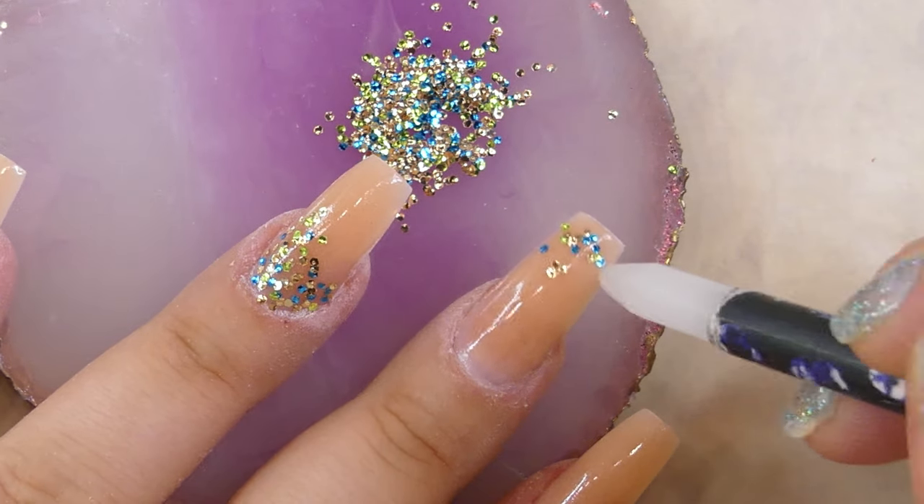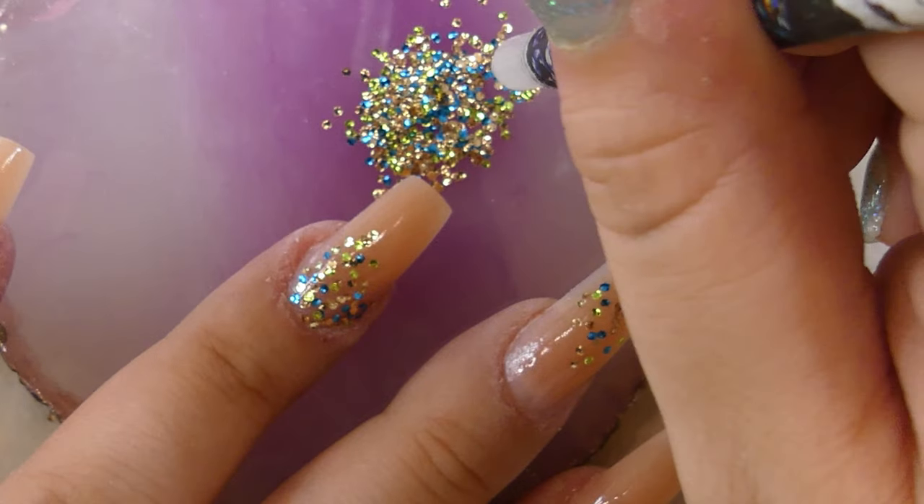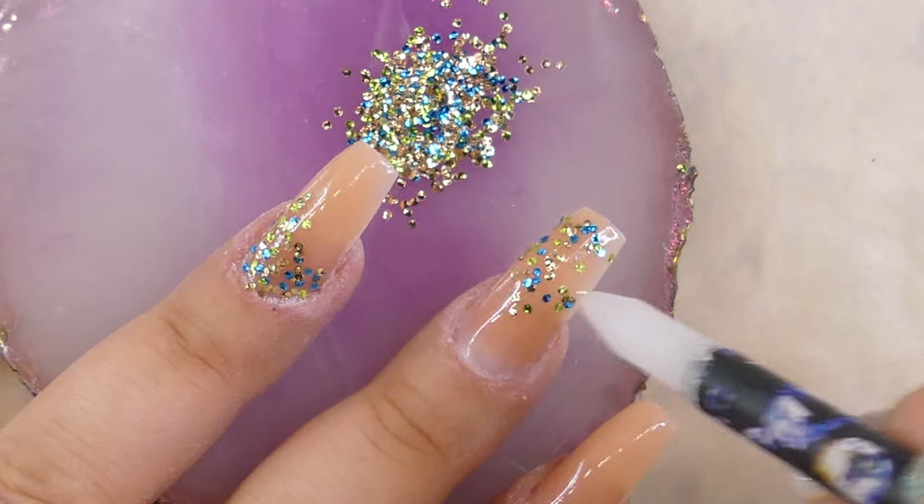For the middle finger I decided to do the ombre type look upside down and concentrate the greater amount of glitter on the top half of the nail.